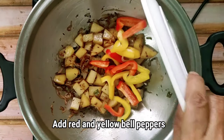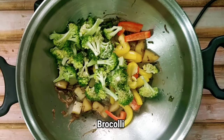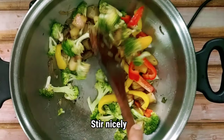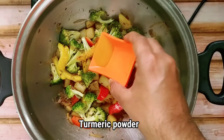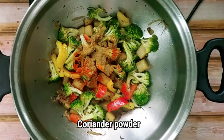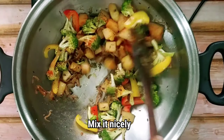After that we will add the bell peppers and broccoli. Then we will stir it nicely. Then we will add turmeric powder, red chilli powder, and coriander powder. After adding all this masala we will give it a nice mix.